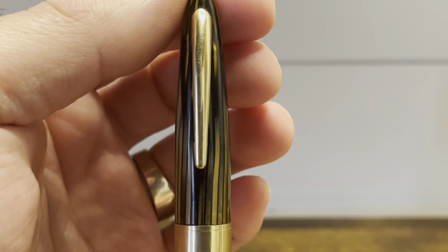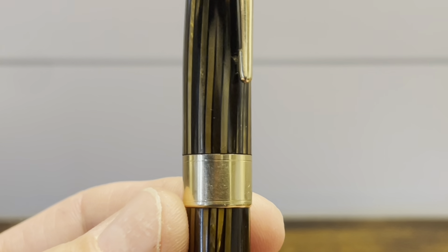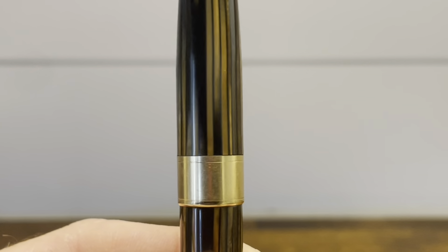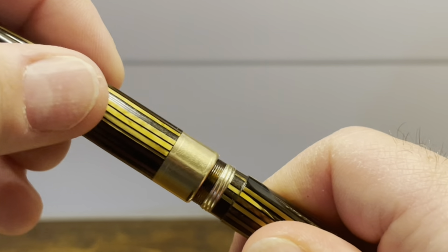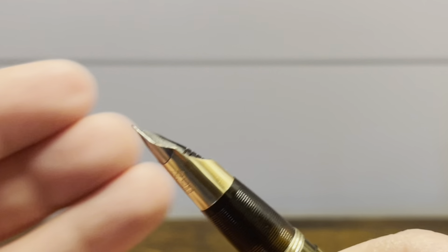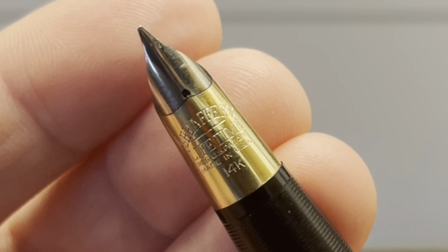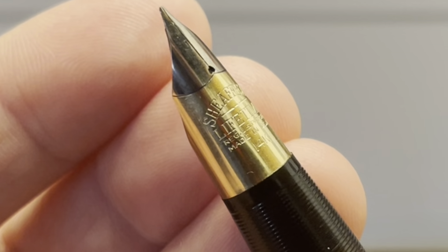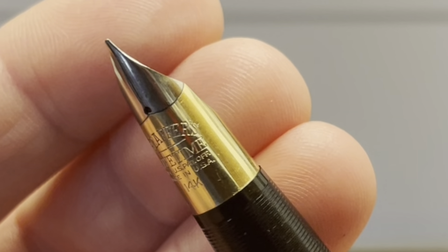The cap has a tapering design widening down to a pretty wide cap band, which is free of any markings. The cap comes off in just one quarter of a turn and it reveals a very beautiful two-tone 14 karat gold nib. This style nib Sheaffer coined as the Triumph nib, but it's also referred to as a tubular shape.